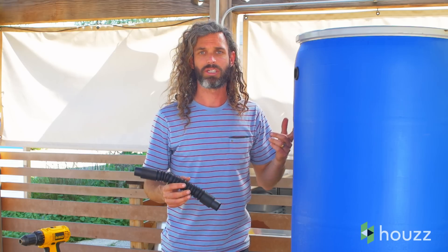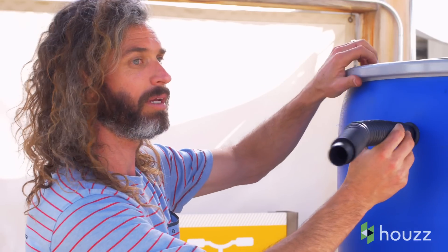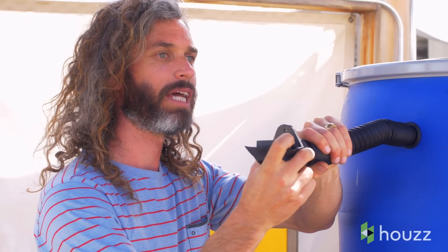Once we've inserted the rubber bushing into the connection point of the rain barrel, now we need to figure out how do we connect it to the downspout. We've got this really nice flexible tubing here that allows us to connect to the rain barrel, and this simple fitting connects to the back end to connect to the rain gutter downspout.